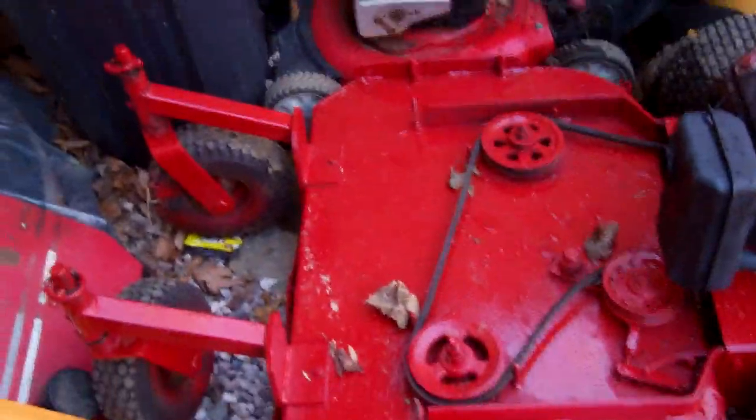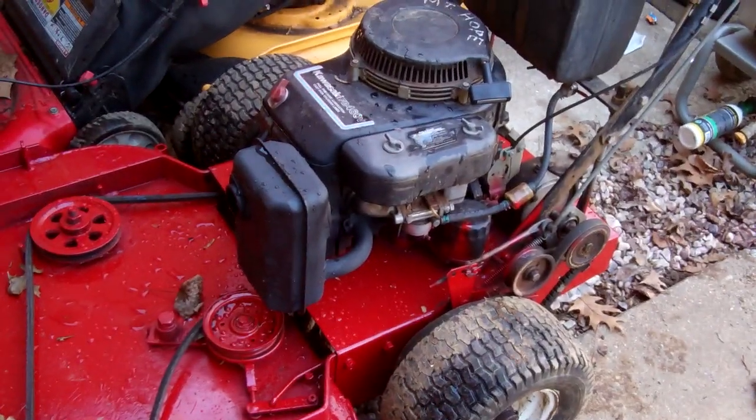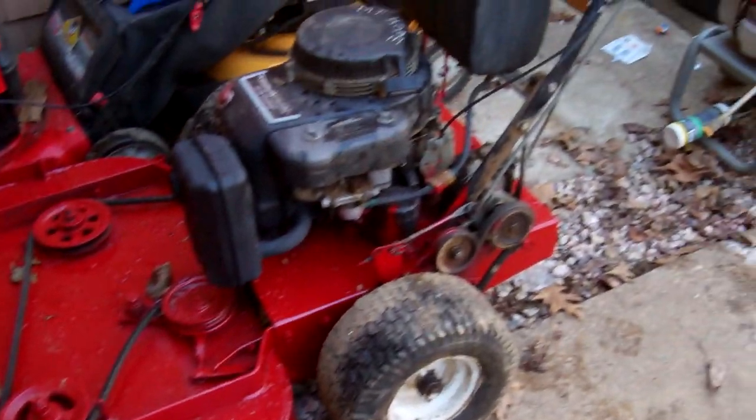I painted it Exmark red and I got some high temperature black spray paint and painted the muffler, and I sanded it all down and stuff, so I think it looks pretty good. Nice and red.